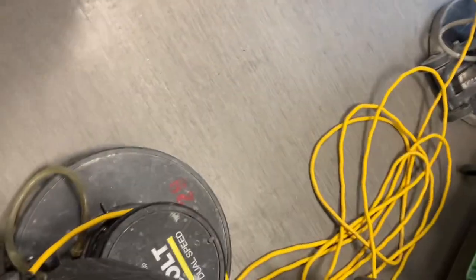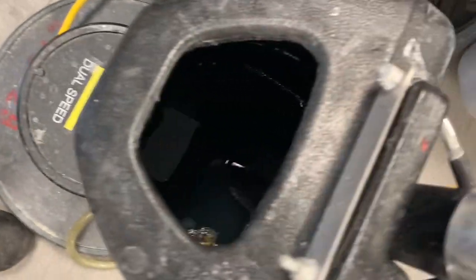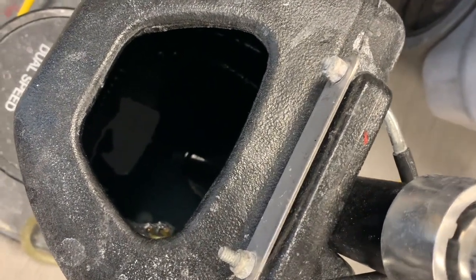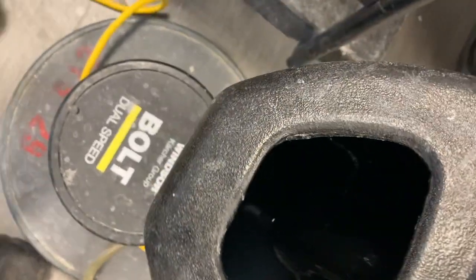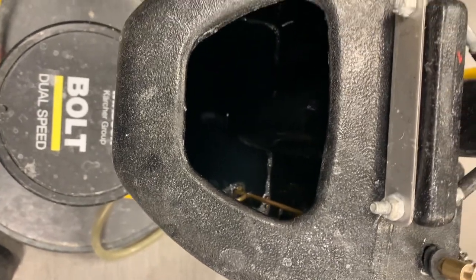This unit is a Karcher two-bolt dual speed. As I mentioned in an earlier machine video, you should not leave any chemical in here because it will deteriorate the valve. It should be emptied out and dried.